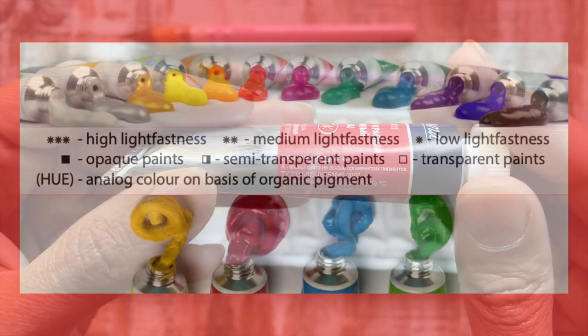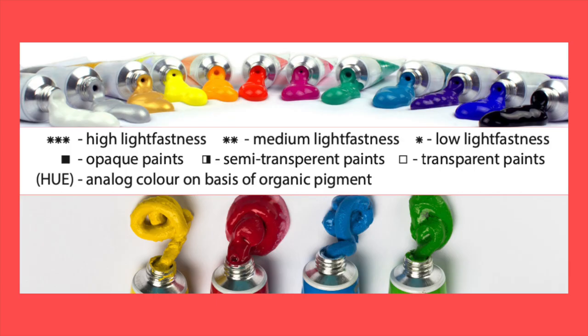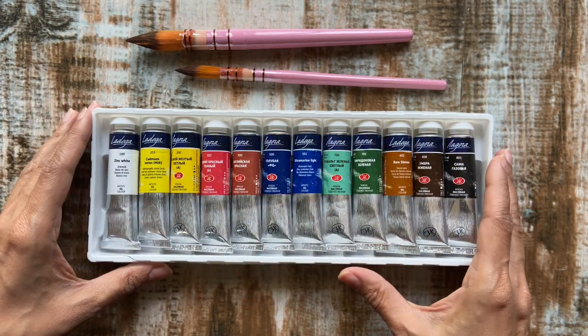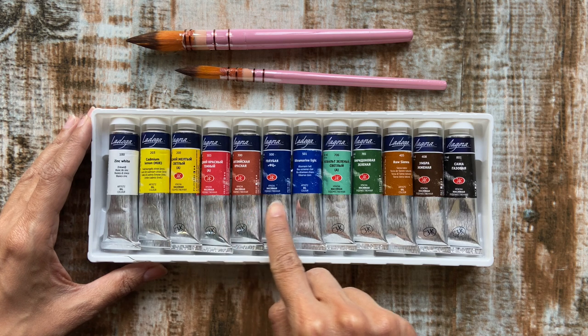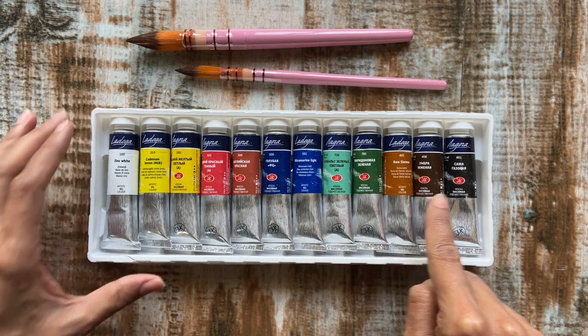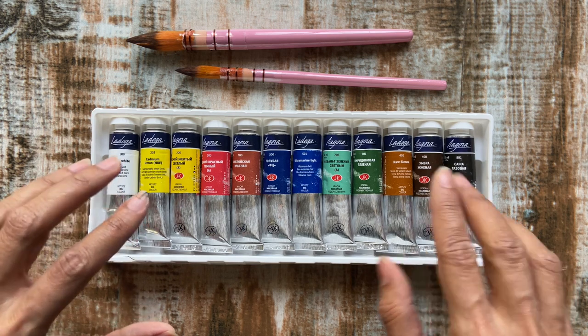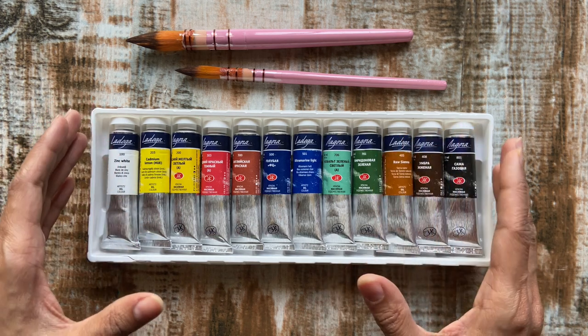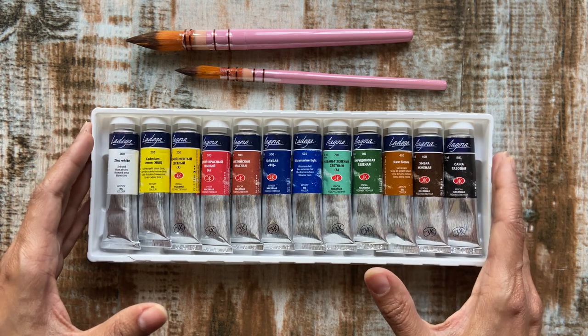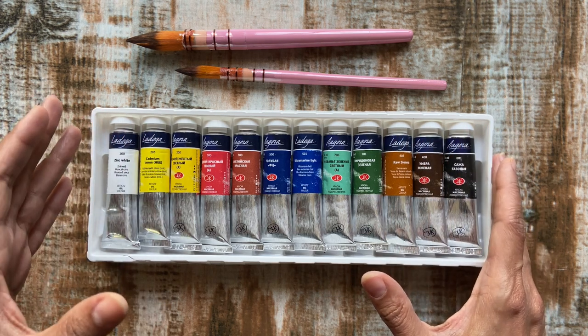The palette of paints consists of colors most demanded by artists and includes two sets of primary colors in warm and cool tones, a set of greens, browns, and also white and black. The Ladoga oil paints are said to mix well with each other, opening up the potential to create a large variety of new colors. Now let's do a swatch test on oil paper to test these paints.